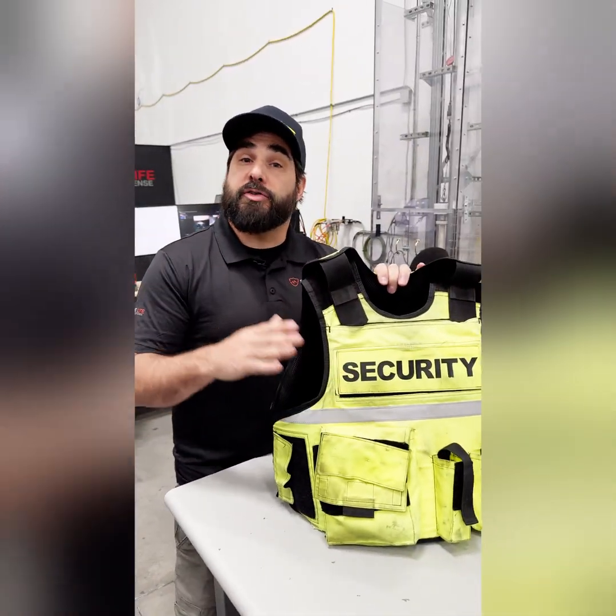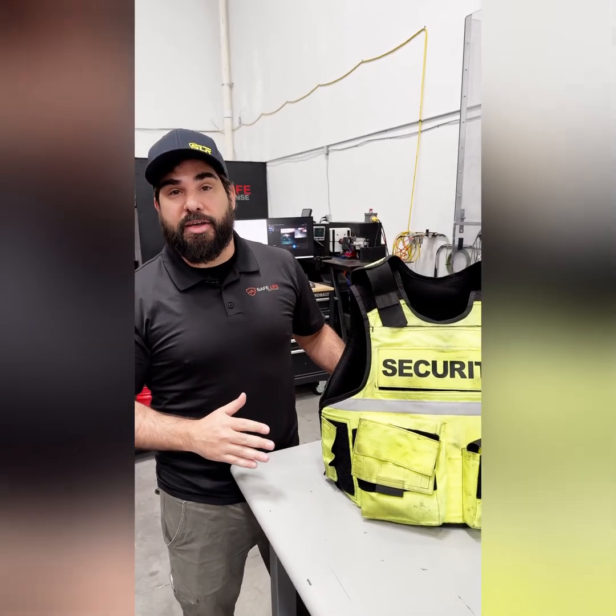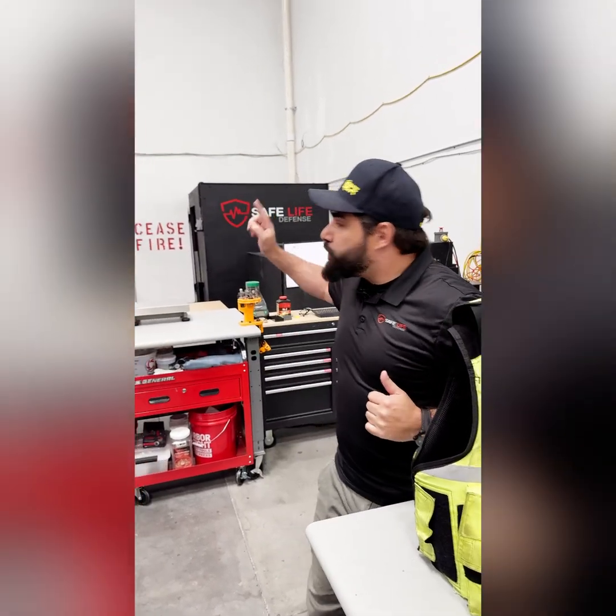Check out this absolute beat vest. This was worn by one of the security officers here in a local casino and obviously heavily, heavily used. They came in upgrading their vest to one of our newer models and wanted to leave this one with us. So what can we do other than shoot it in the lab?